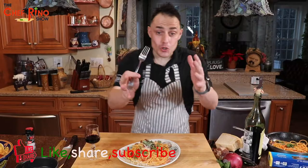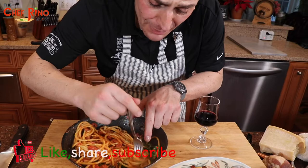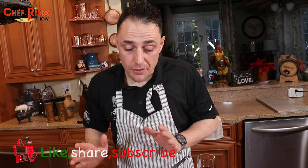Now it's time to try. I don't want to mess this dish because it's too nice, so I'll take a bite from here. Look at that. Now we're going to test our fantastic recipe — bucatini all'amatriciana!